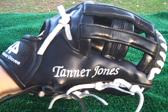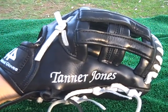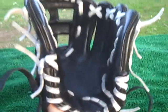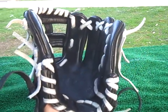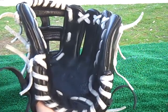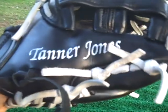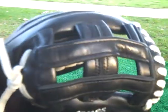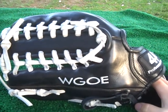The glove on display right now is a small middle infielder glove, about 11 and a quarter inches. It's primarily black in every area except for the white laces and white embroidery, and it has a small H-web. It's a real nice small glove for a middle infielder.